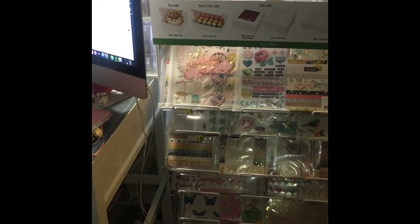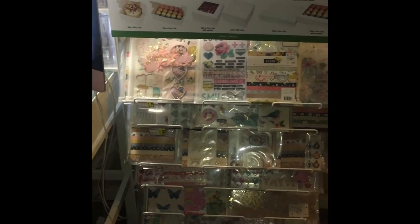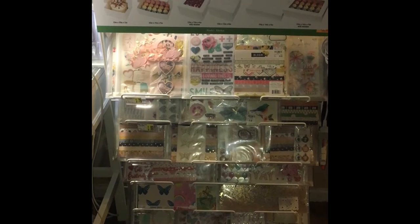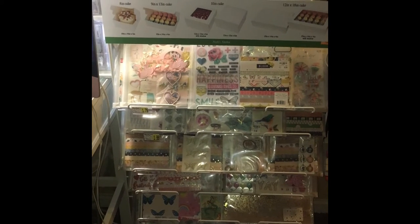Hi everyone, so I just wanted to share — I got this display rack from AC Moore because they're closing and I only paid $10 for it.